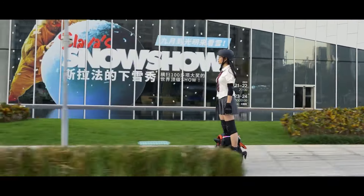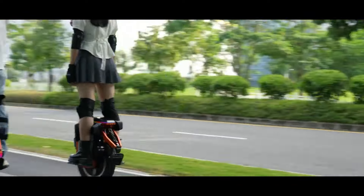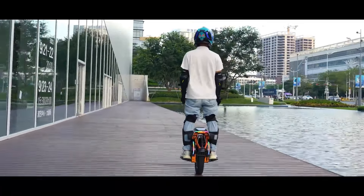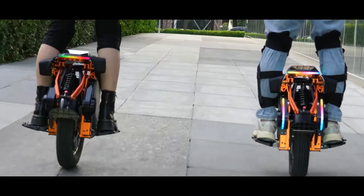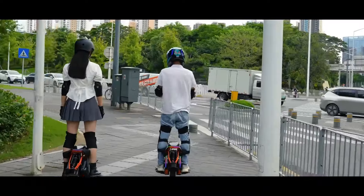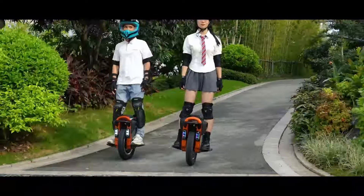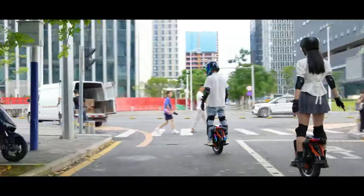There is a standard version and a pro version with 50S cells that offer a slight increase in top speed and range. Exact range specifications are dependent on riding style and terrain, but you can expect a range suitable for most commutes. The Kingsong S16 is a well-rounded electric unicycle with a focus on comfort, performance, and portability.